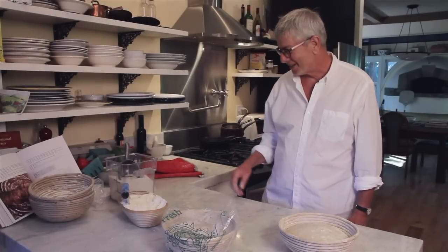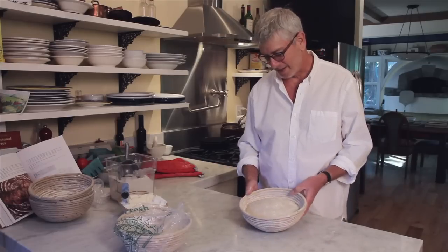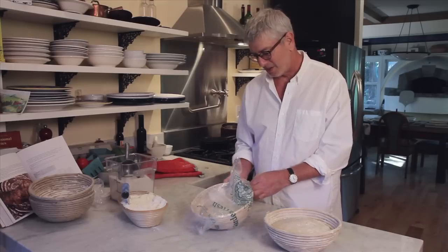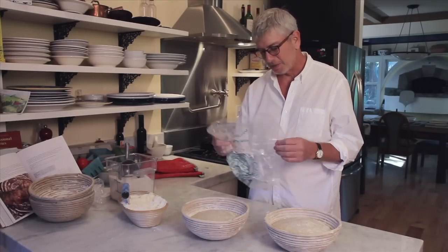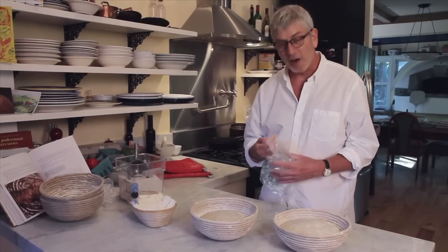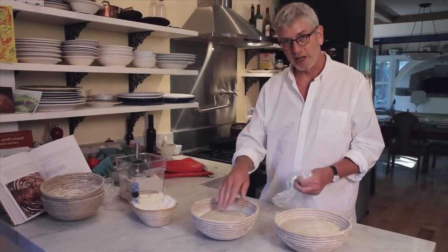All right, so we're going to bake the bread now. We have the technique that I recommend, and I'll go ahead and pull the bag off the other one. By the way, I use these — you can see it says Veggie Fresh — the produce bags from the supermarket. They're really ideal. The size is good. You do not want a perforated plastic bag, because that would let air in and it would dry out the loaf.